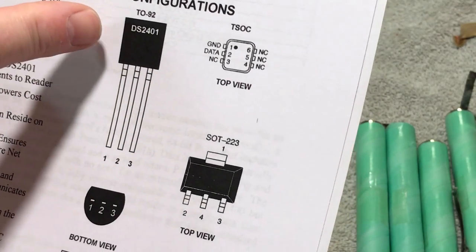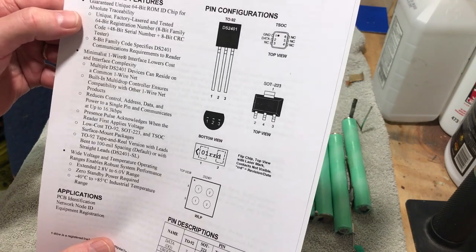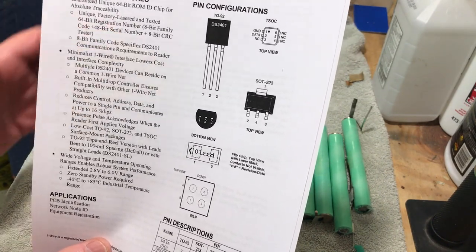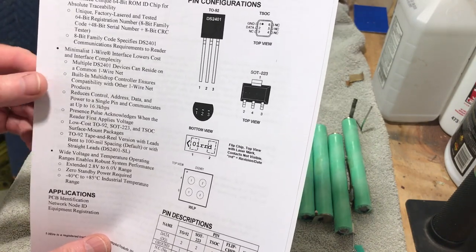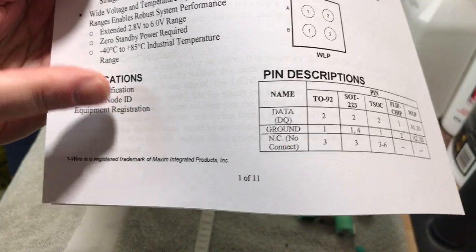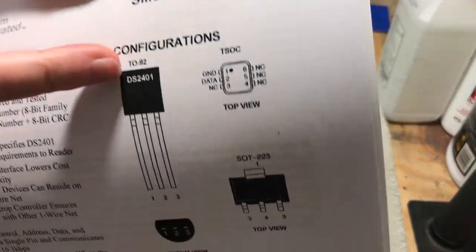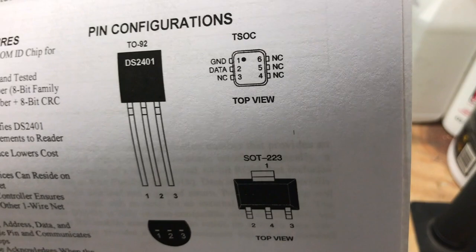I can read the numbers on this chip clearly — I used my phone zoomed in and can see them plainly. This is actually a type of chip that apparently has a ROM on it and works in either 48 or 8-bit code. The manufacturer was Malaysia. They use this chip for various applications: PC board identification, network node ID, and equipment registration. So it looks like it actually has a program on it.